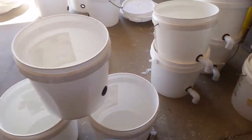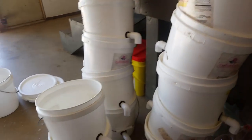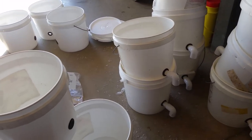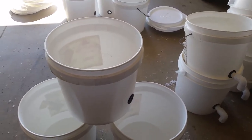Hey YouTube, I'm doing a quick video here on my hydroponic Dutch bucket pails — how I set them up, get them figured out, and make them.